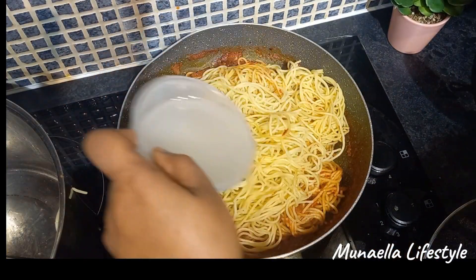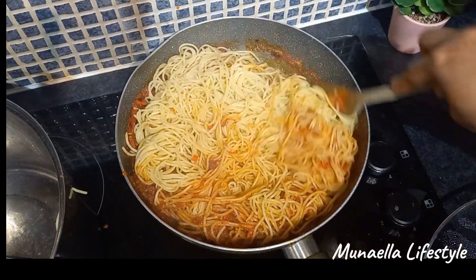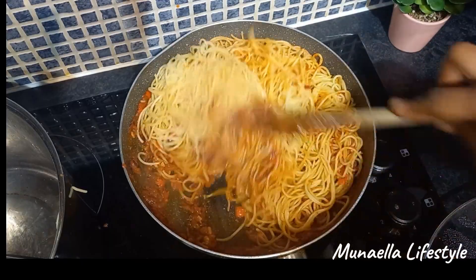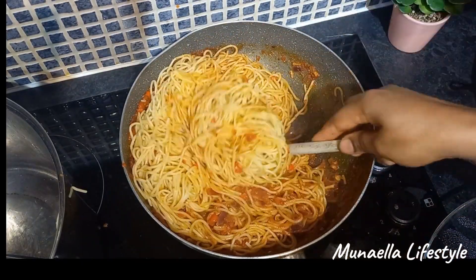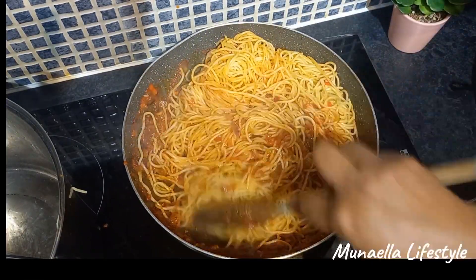Now add some water from the pasta — this will enable the stew to cook properly and soak into the pasta.